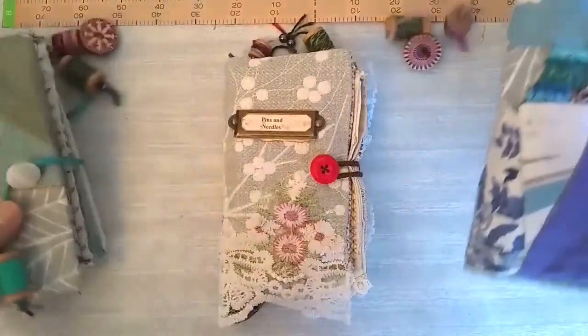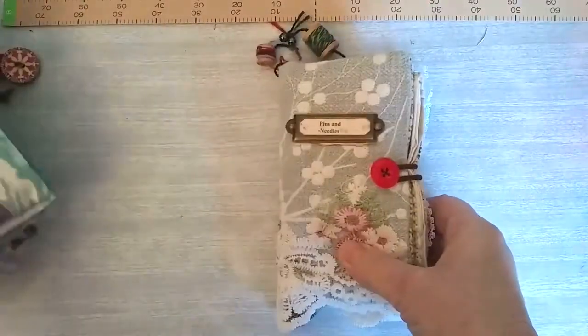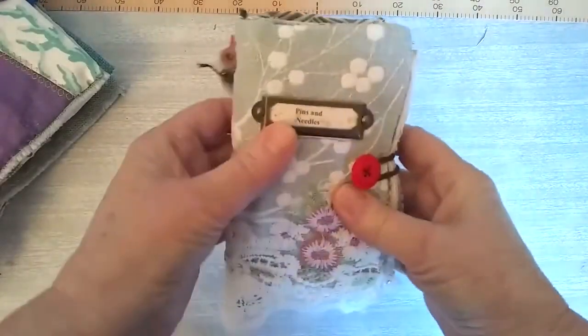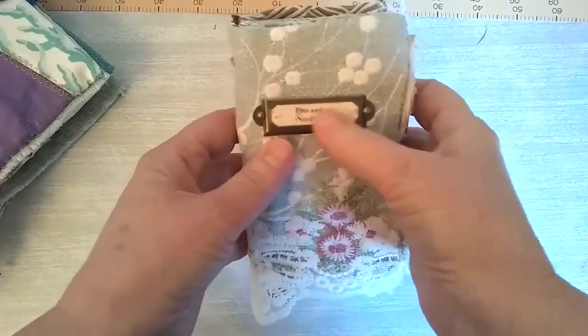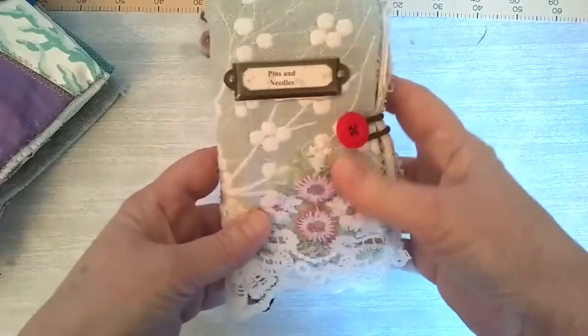We'll start with the smallest one - that's the one I'm sending first, it's for a birthday. I've got a little nameplate on there and I've put pins and needles in small letters. I've just stuck it to a piece of fabric to put in there.